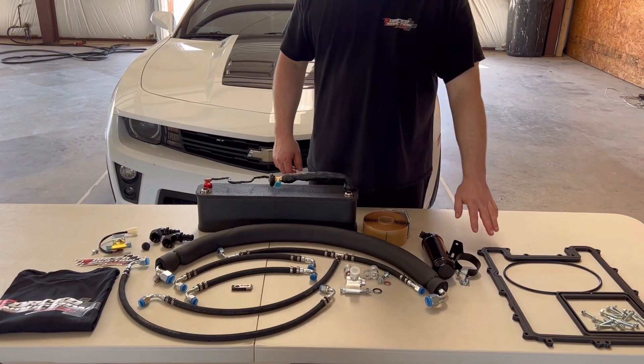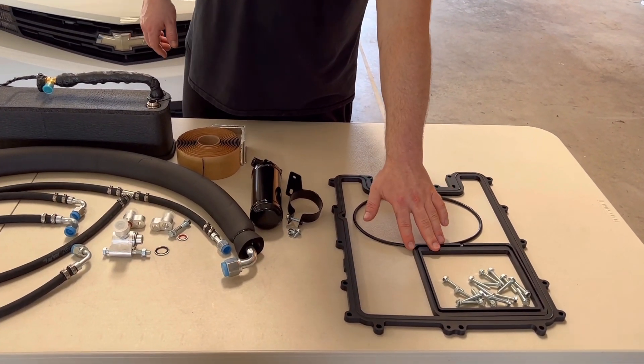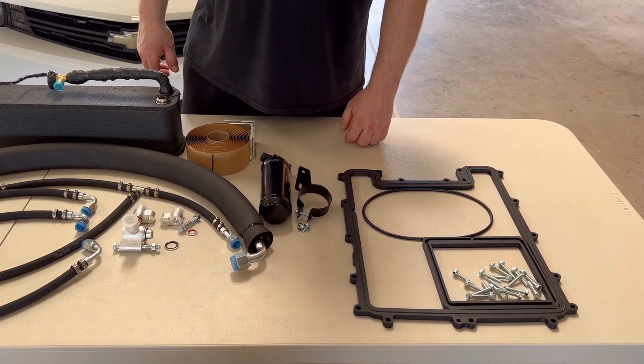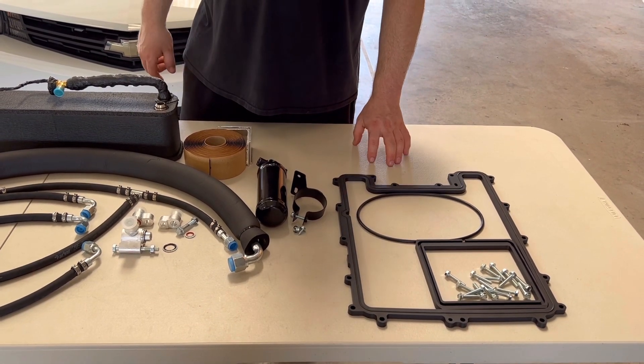Now over here is our 10mm LSA lid spacer — strongly recommended for the LSA platform. This will isolate the intercooler brick from the supercharger, so there's less heat going up into the intercooler brick itself. And the spacer will also aid additional airflow to those restricted rear cylinders.